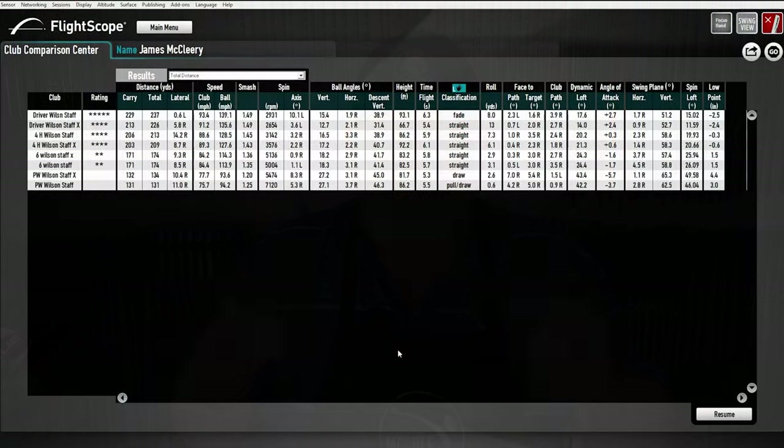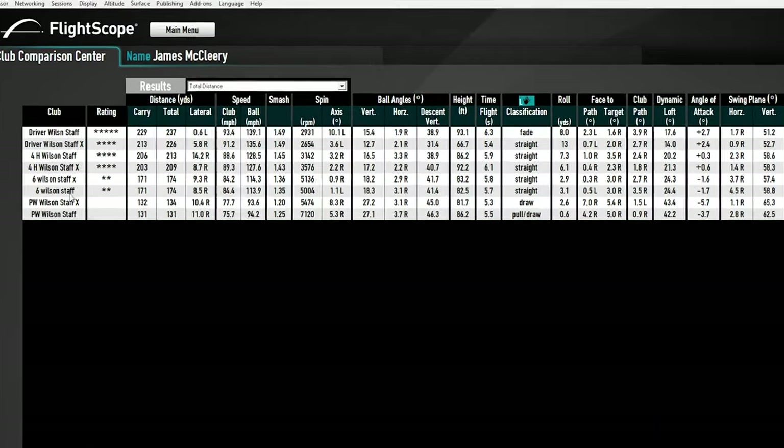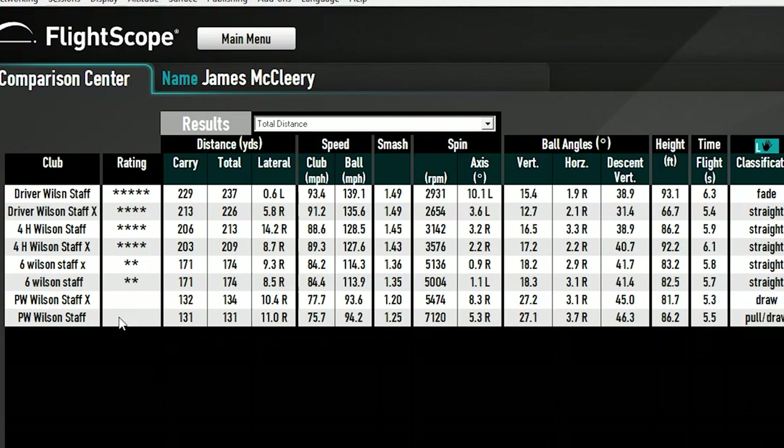So we've talked about it enough — the real answer is let's go hit them. Welcome to the test of the two golf balls. What I'm testing here is the Wilson Staff versus the Staff X. The X ball is the firmer ball at 104 compression, where the Staff ball is right at 94 compression. Everything else is pretty much the same — the layers are the same; the core is what makes it different. I tested a pitching wedge, a six iron, a four hybrid, and a driver.